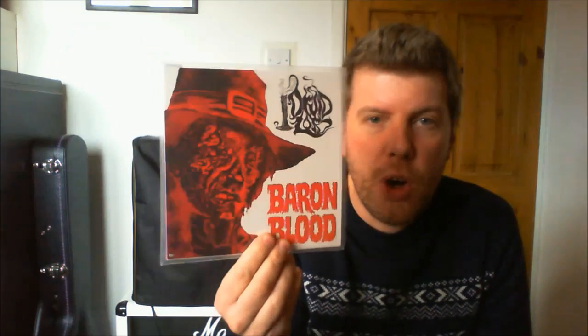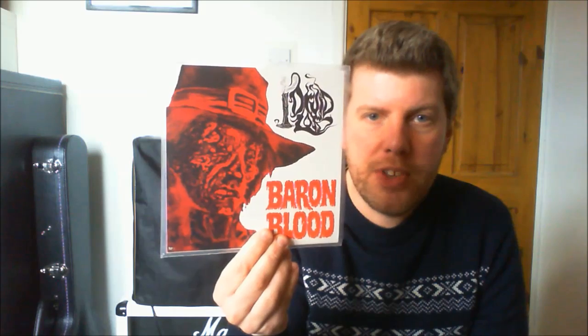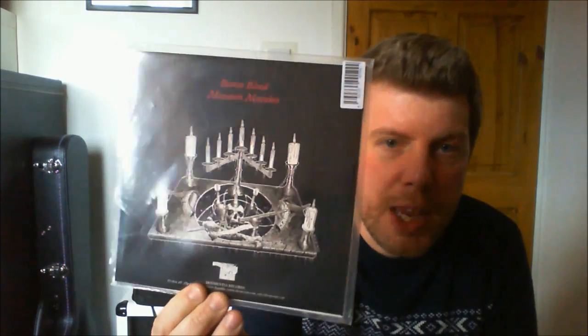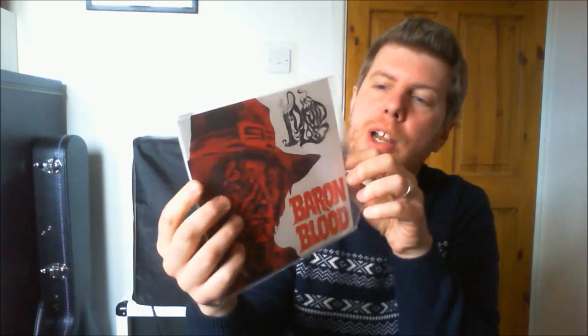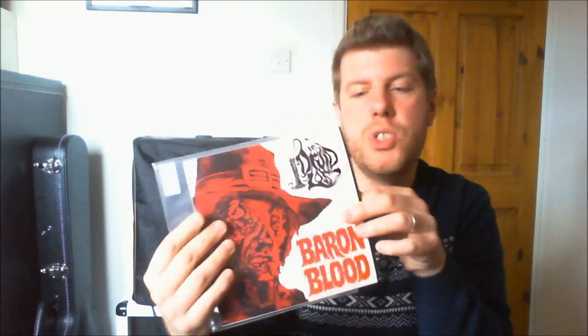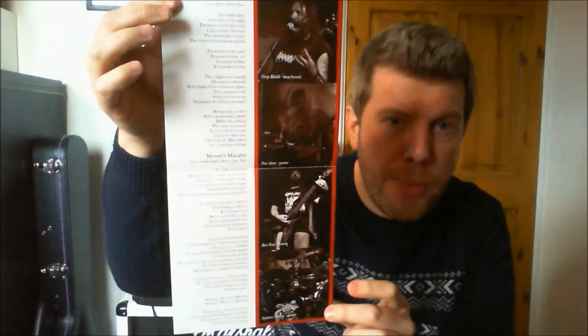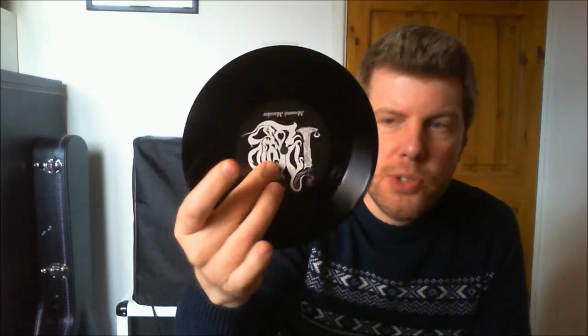A great band I've just discovered from Florida: Druid Lord. They have Pete Slate on guitar — he used to play in Acheron with Vincent Crowley, in fact he played on Rites of the Black Mass, their debut. This is Baron Blood, a 7 inch EP. It's been released on Doom Venture, which is a Czech record label. It's doomy, it's deathly, it's thrashy — it takes the best aspects of those genres. It's got a nice insert sheet with liner notes, photos of the band, and lyrics. It comes on black vinyl, which is what I've got, or red — which was very limited to a small number of copies and sold out quite quickly.